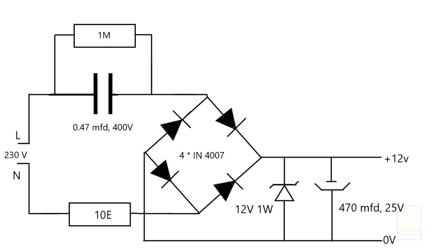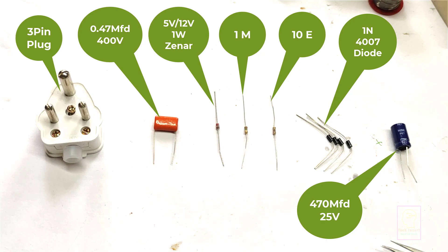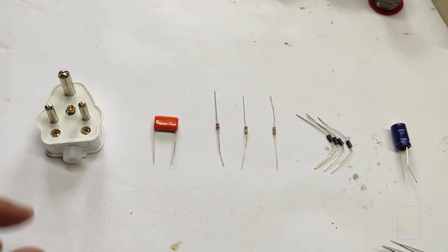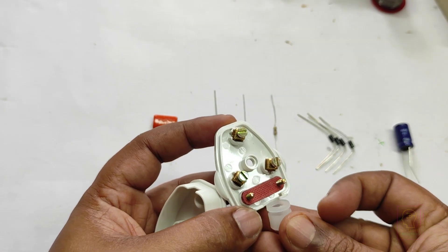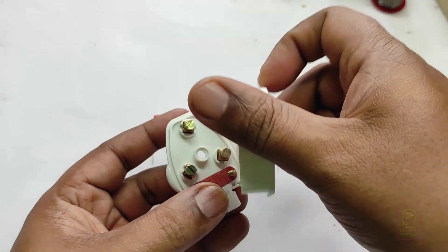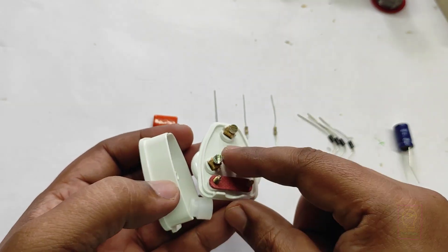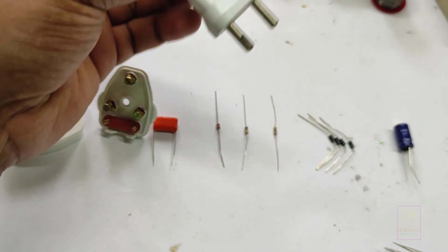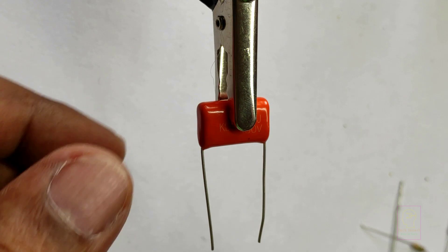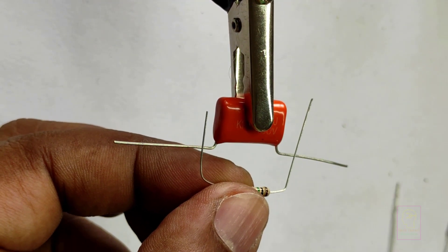Hi all, welcome to another video of Tech Insert. Today we are going to make a 12V transformerless power supply. The output current will be less than 100 milliamperes, but the size of the power supply is much reduced. We will try to assemble this power supply inside a three-pin plug so that it will be small in size. If we are unable to, we will assemble it inside a small bulb and glue it at the outside of the three-pin plug.